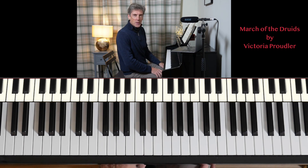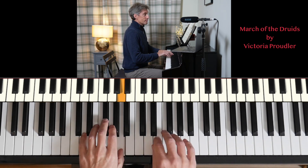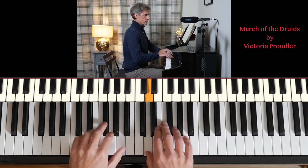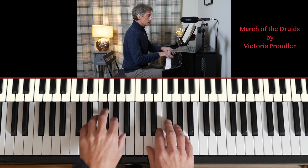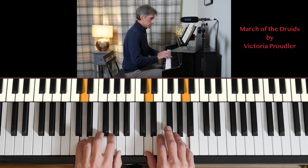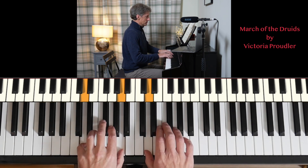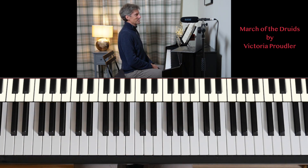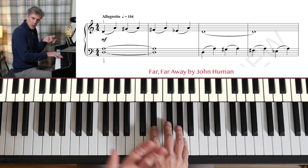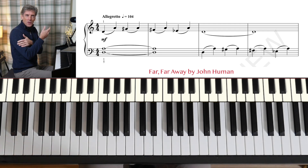March of the Druids by Victoria Proudler. Far, far away by John Heumann — and by selecting this group of notes he makes us feel as if we've travelled to a far-off land, I think.